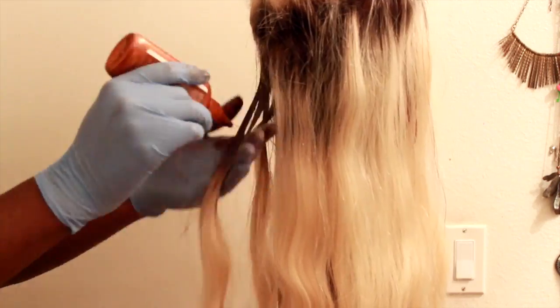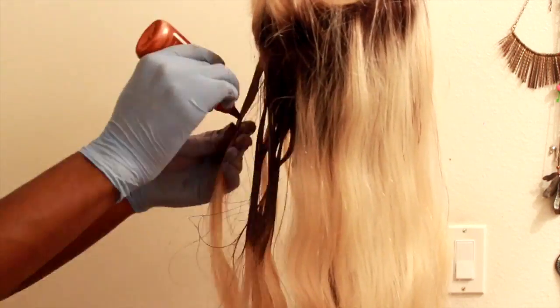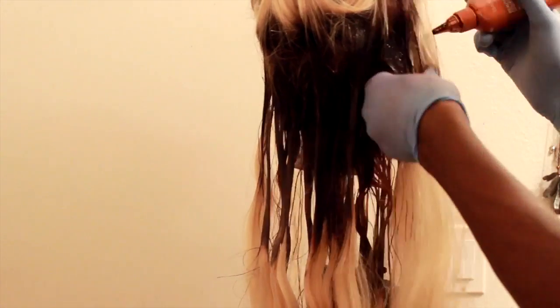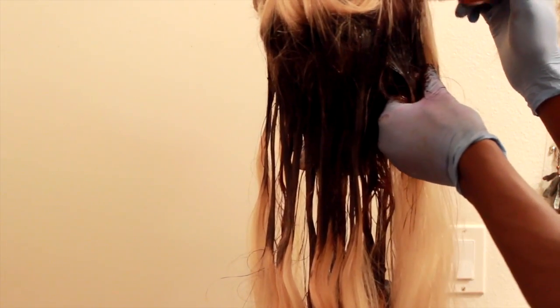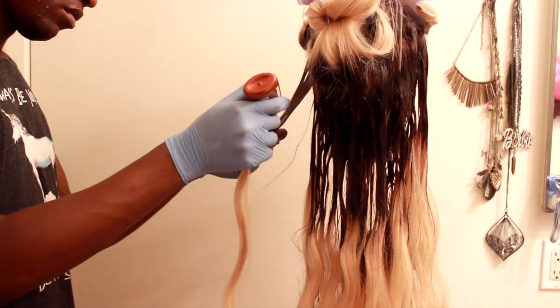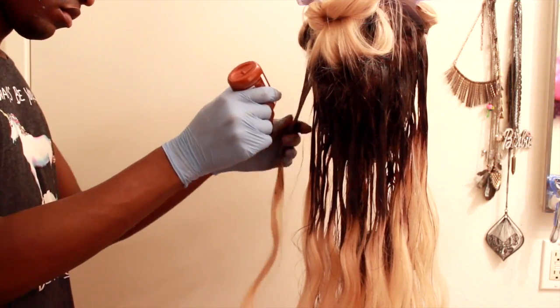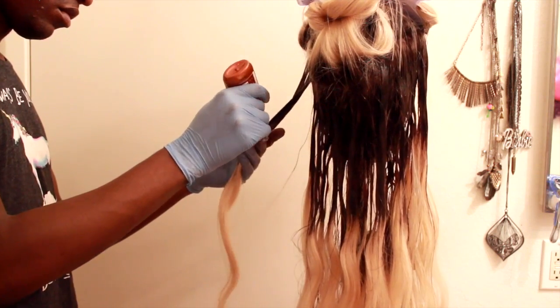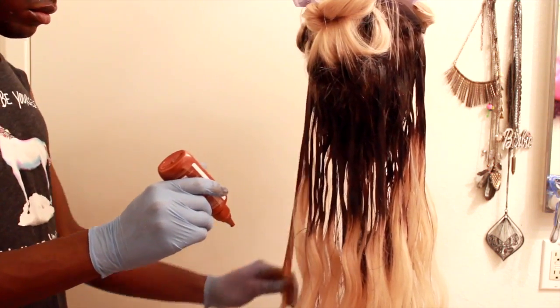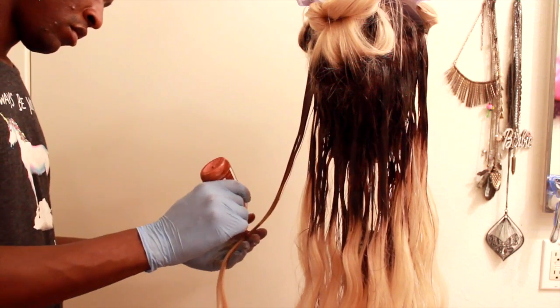So then I reversed it on this section of hair — I used the honey brown first and then the light ashy brown. That looked a lot better. Now moving on to this 14 karat gold, and I'm just going to blend that all the way down to the tip of the hair, so that it ombres out into the white blonde that it originally was.